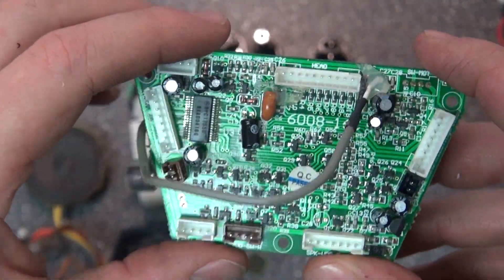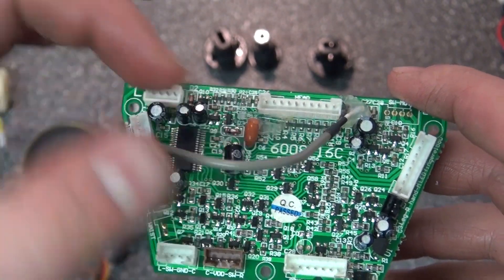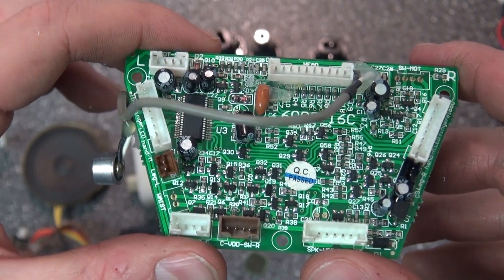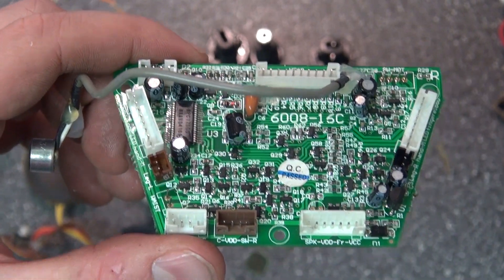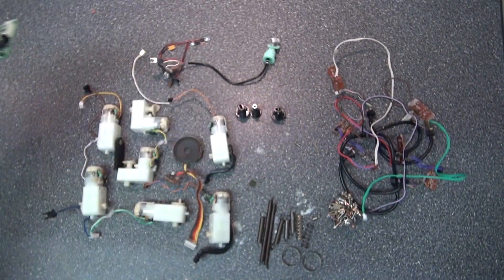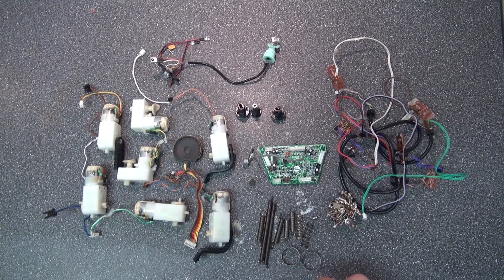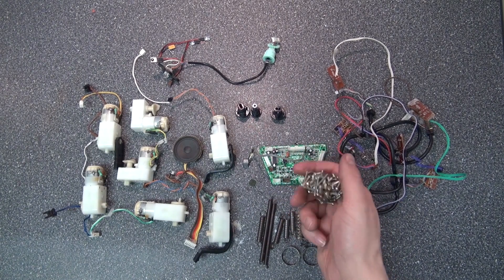And here are all the components that I might salvage. This microphone is very useful. And all these other components I might take out, but I think I'll leave them on the board. When I want them, I'll just take them out when I need them — keeping them on the board will prevent them from getting lost. And here are some springs that I find very useful, and these rings too. And here are some screws. Screws are always very useful to have.